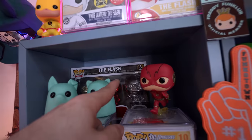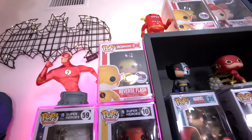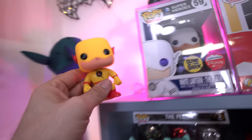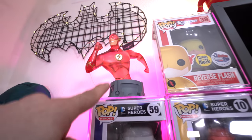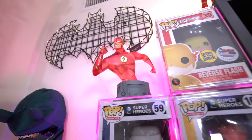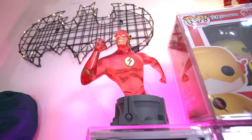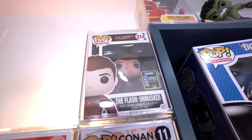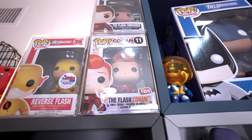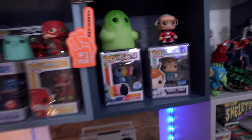I have some select Flash pops that I'm a fan of, some chrome ones back there, the white lantern glow-in-the-dark Flash, my Flash chase, my Reverse Flash glow-in-the-dark Dallas Comic-Con which I'm a big fan of, and a loose Reverse Flash here. This guy I got from San Diego Comic-Con 2017 — it was a limited translucent piece from Diamond Select Toys and it looks pretty rad. Up here I have my Domo Flash out of box, the Flash unmasked, the Flash Conan, and the regular Reverse Flash from Dallas Comic-Con.